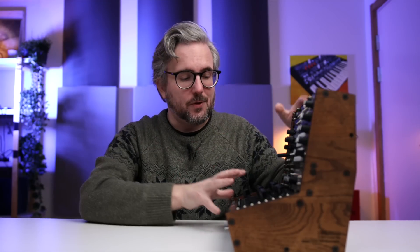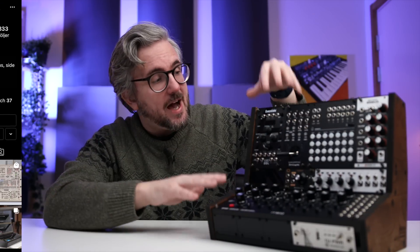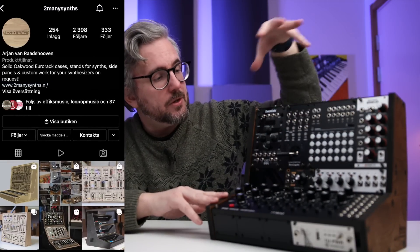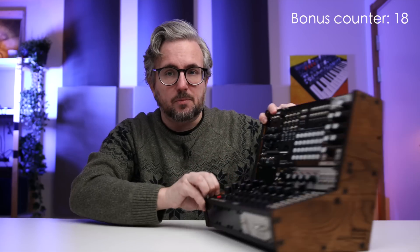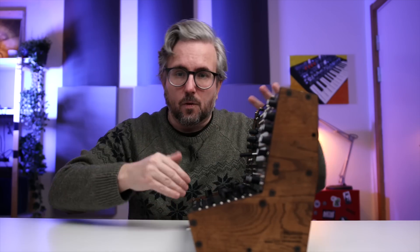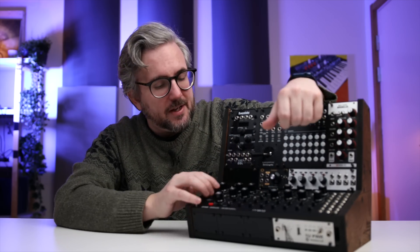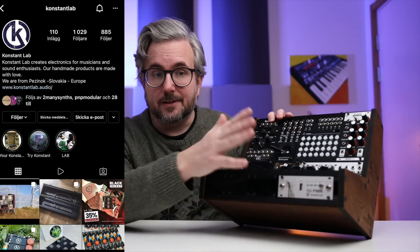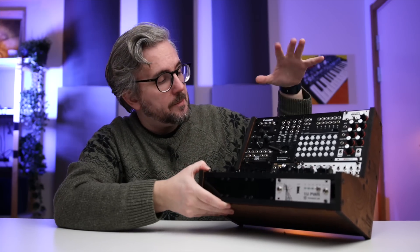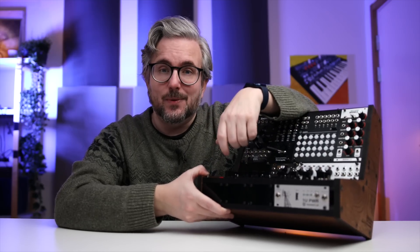So a fun project overall — let me know in the comments what you thought about this case and how you like the design. Big thank you to Arjan from Too Many Synths who helped design this; the bonus rack space was his idea, while the slim laptop-like narrow form factor was mine. And big thank you to Constant Labs who provided the power solution. I'll link both companies down below. As always, have a great day — talk to you later.